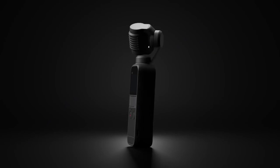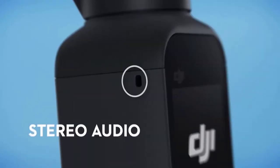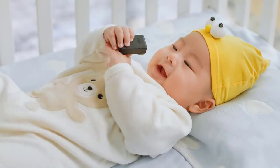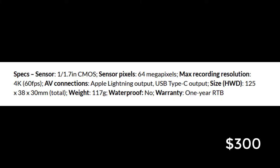The Pocket 2 is also compatible with a range of accessories including a wireless transmitter, wireless microphone, wide-angle adapter, ND filters and a charging kit.